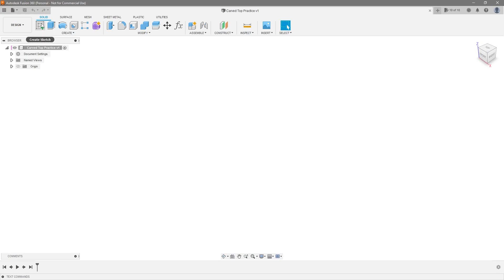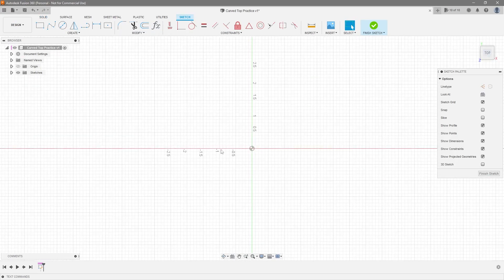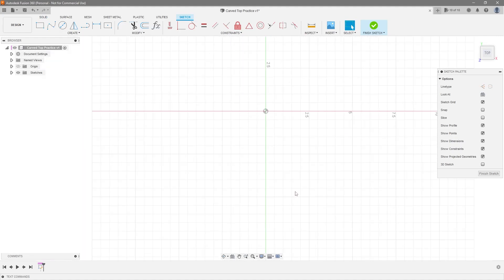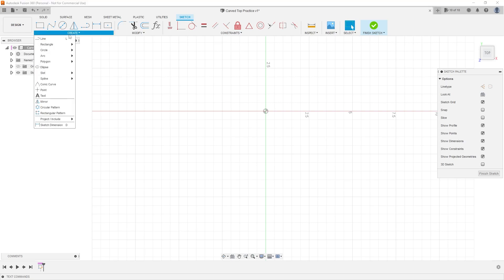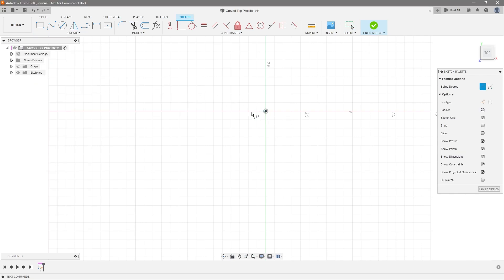The first thing we're going to do is create a sketch on the top plane. Let's reorient the sketch and draw a basic, very classic guitar outline. In this case I'm just going to use splines. I always prefer control point splines over fit point splines. So let's go ahead and draw this.